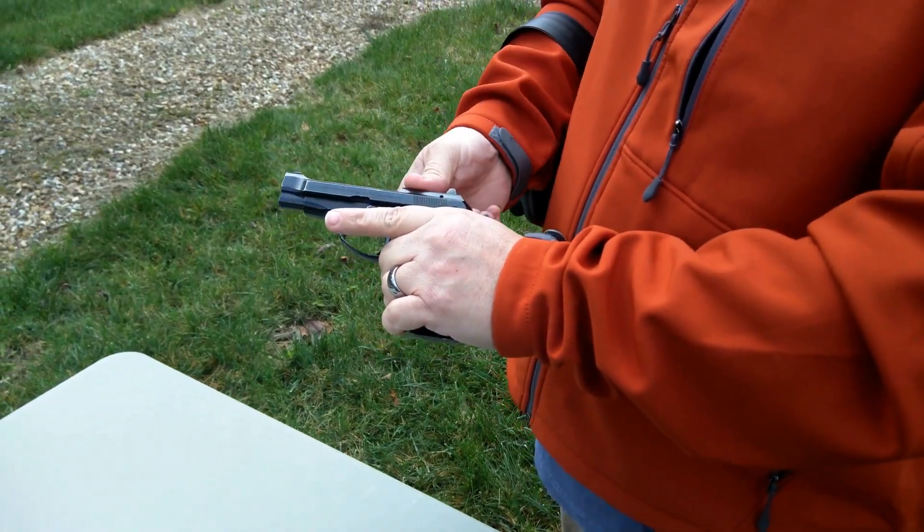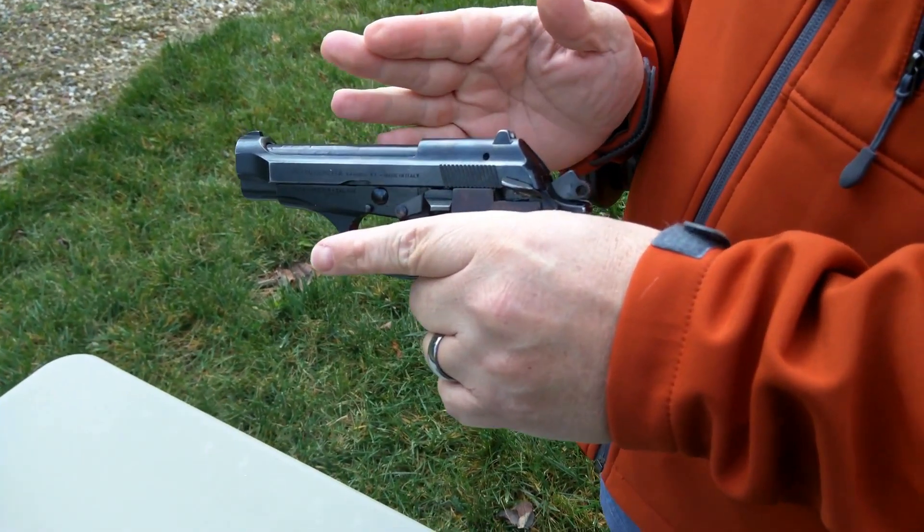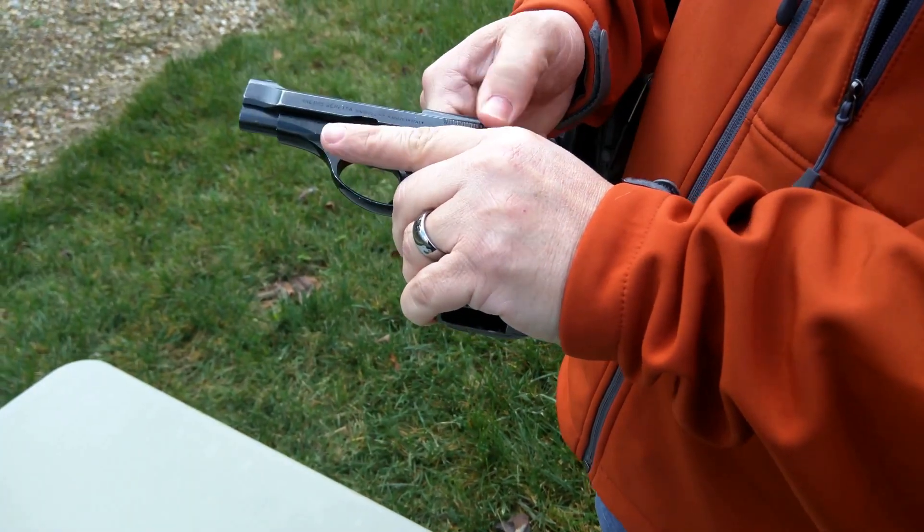In the later models — the F or the FS — if I were to cock the hammer back and put that safety up, the weapon would actually decock. It would safely do so, but it would still decock. Well, that's enough of that.